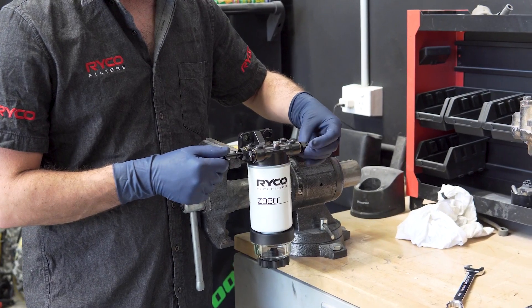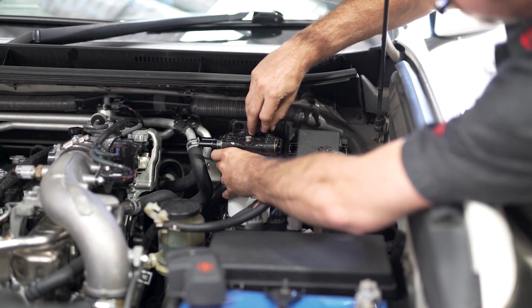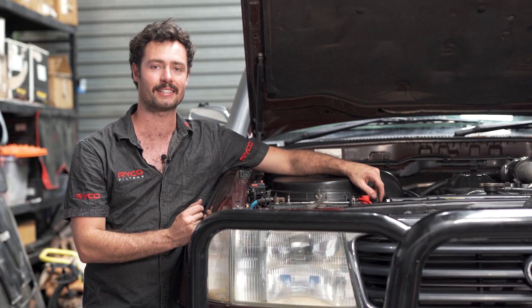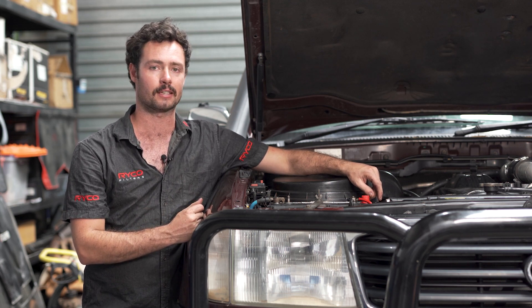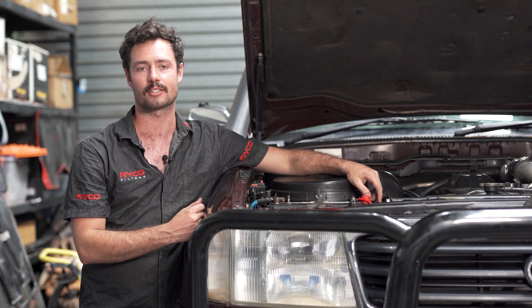This means more frequent filter changes or even a loss of engine power. Because of that, RICO recommends that the fuel water separator is always fitted before the standard fuel filter. If you've got a diesel engine, fitting it with a fuel water separator is one of the best things you can do to keep it going strong. Just make sure that it's fitted as a secondary filter so that it can do the job as intended. If you want a RICO fuel water separator for your four wheel drive, head over to your nearest RICO stockist today.